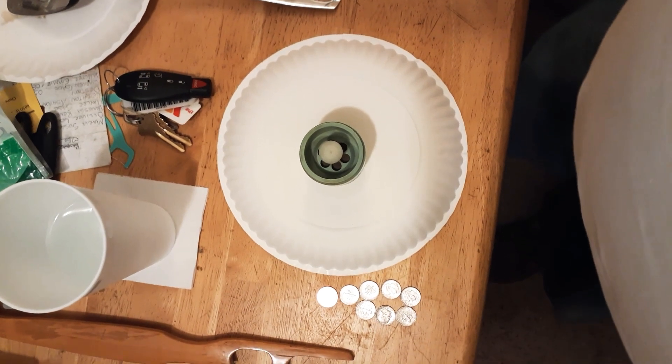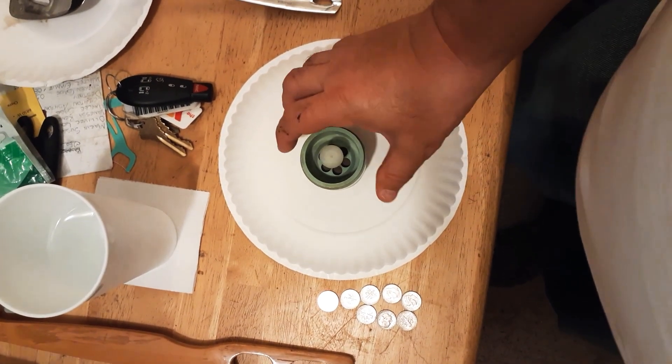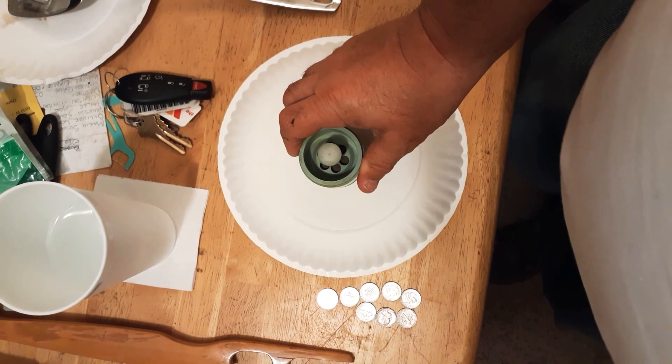Hi, this is Danny Jewell. This is for the spiral pump paddle wheel.